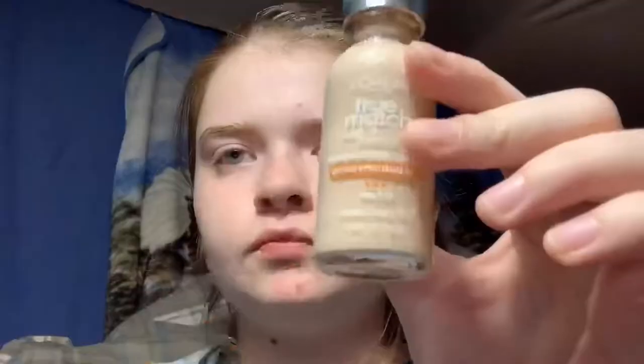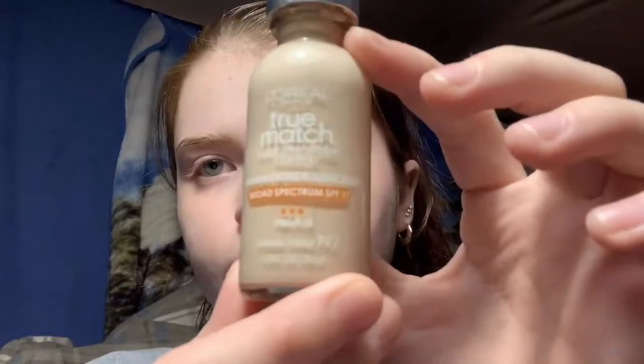Hey guys, today I'll be showing you how to do a basic Halloween makeup look. Right now I'm just starting off with the primer just to get my skin ready. Next I will use L'Oreal True Match in the shade Ivory and then just blend that all throughout your face.